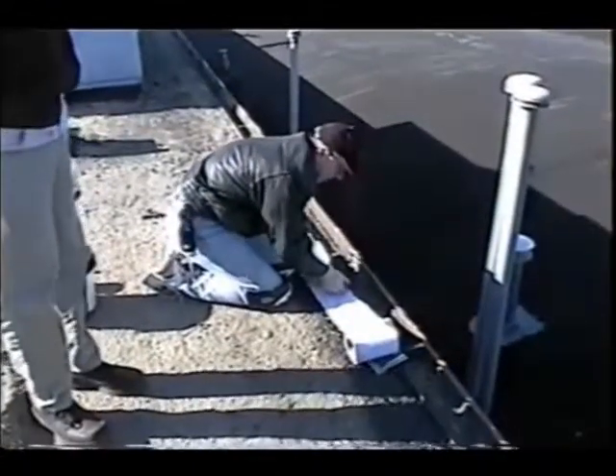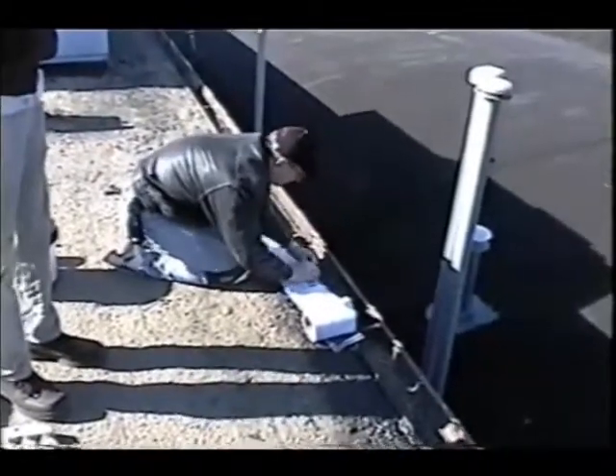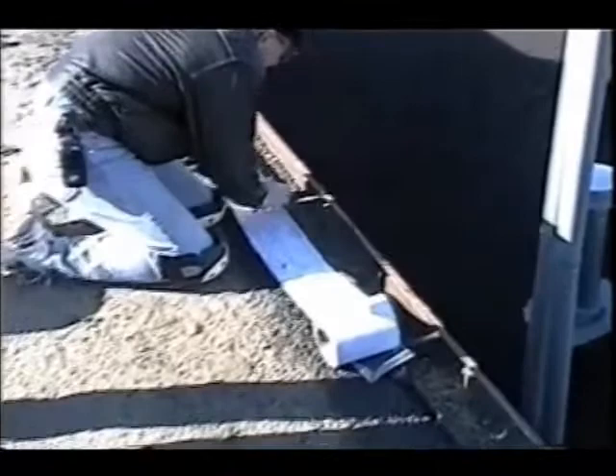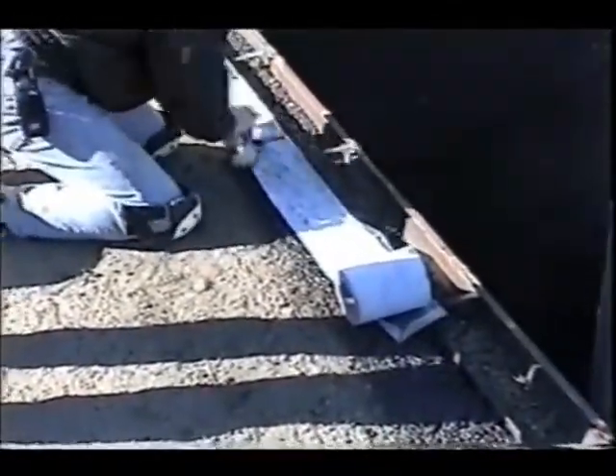Install Eterna Bond web seal on the primed surface, extending 1 to 2 inches beyond the edge of the roof. Fold the extended 1 to 2 inches over the flashing, rubbing the web seal with pressure as you go to activate the bonding process.